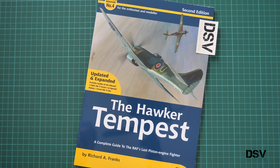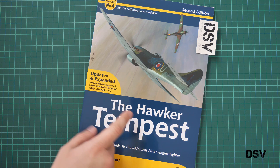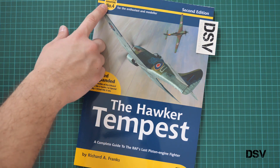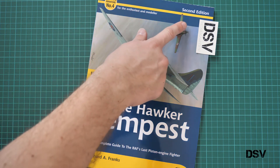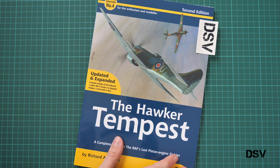Hello everyone, today we have a new video review and as you can see, this time we are going to check a book from Valiant Wings. This is the updated and expanded version of the Airframe and Miniature number 4. It's the second edition and it is dedicated to the Hawker Tempest.